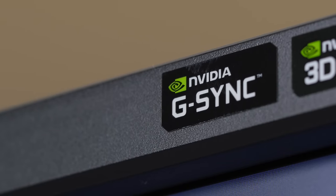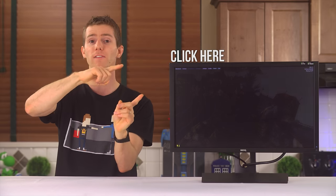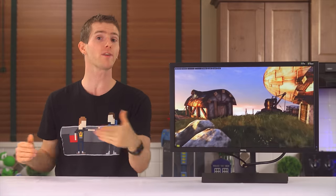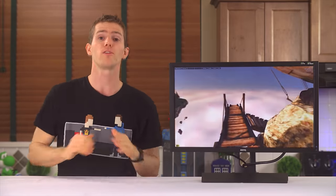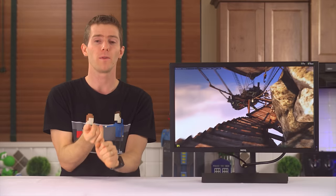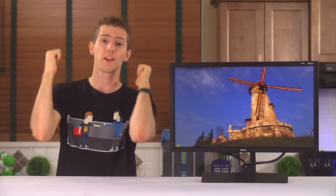And that second feature is G-Sync. If you need a primer on G-Sync, click here. But if the summary is enough for you, basically it works with your modern NVIDIA graphics card to get all the benefits of V-Sync — so no ugly screen tearing — with the benefits of V-Sync off, so very low input latency and no stutters.